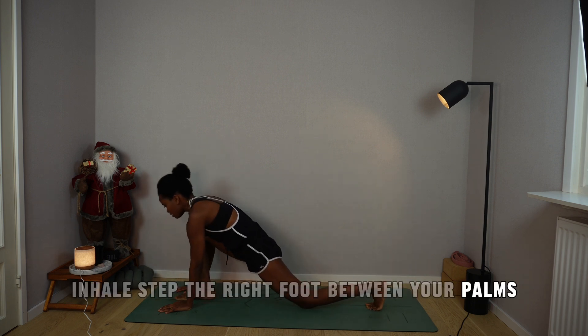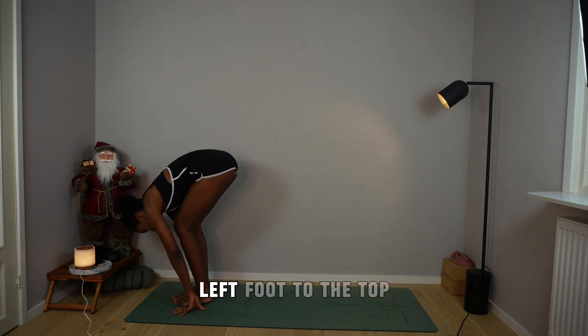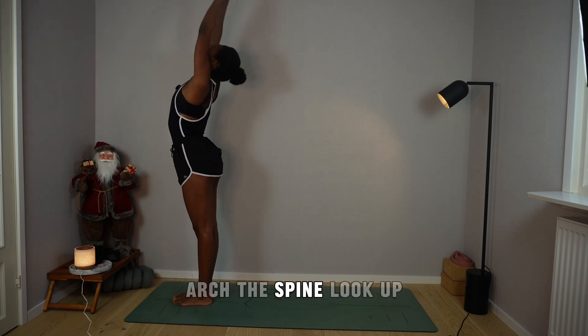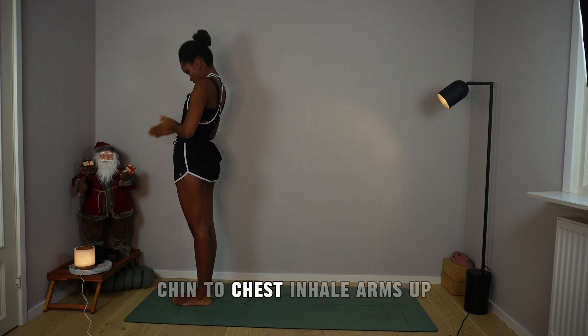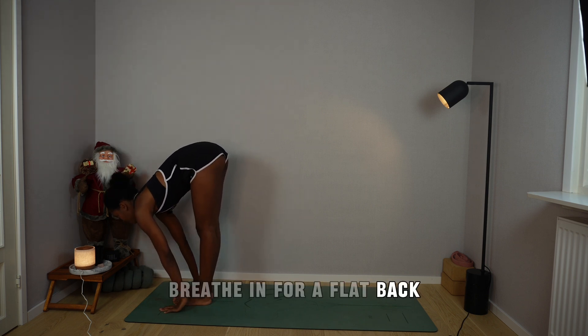Inhale, step the right foot between your palms, drop the back knee, palms facing forward alongside your hips. Exhale, plant your palms, left foot to the top. Inhale, rise up, arch the spine, look up. Exhale, prayer to the chest, chin to chest. Inhale, arms up. Exhale, fold. Breathe in for flat back.